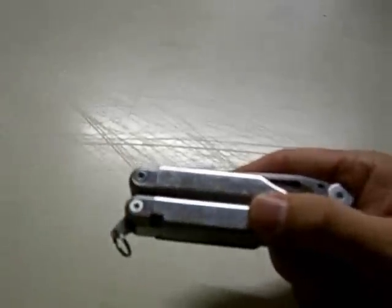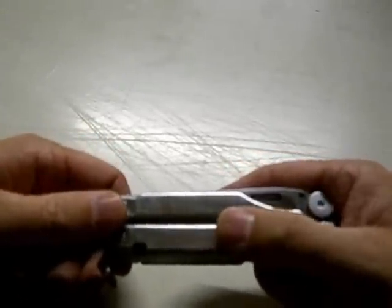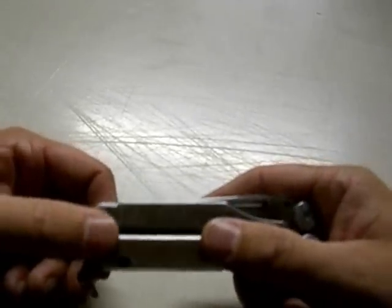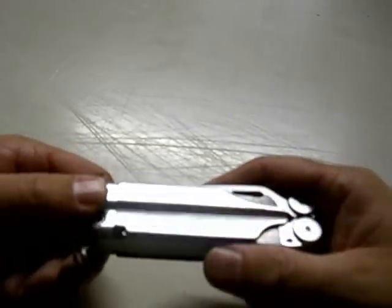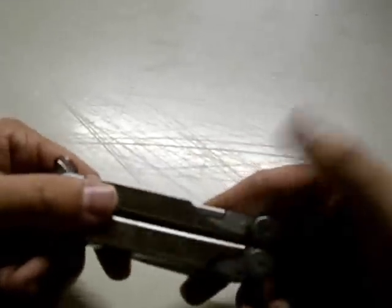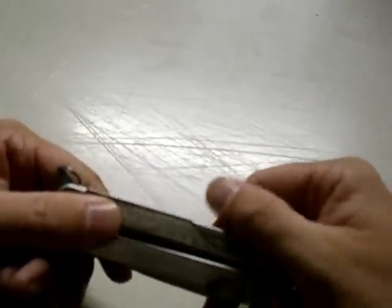What we've got here is the Leatherman Wave, by the company Leatherman — which has nothing to do with leather working, it just happens to be the name of the man who designed the very first Leatherman tool. This is the Wave, and I carried this knife for many years until a few years ago when I quit carrying it.